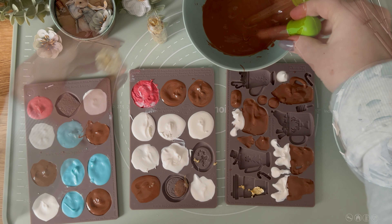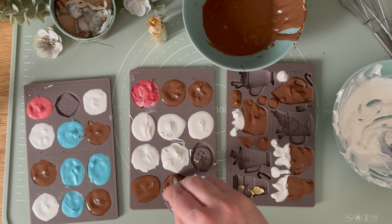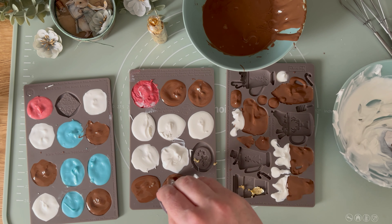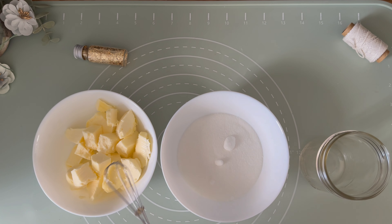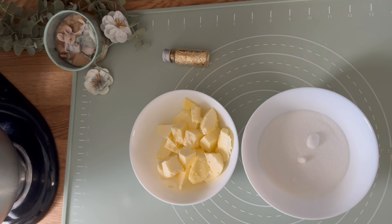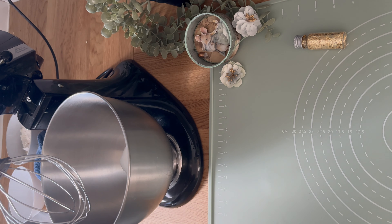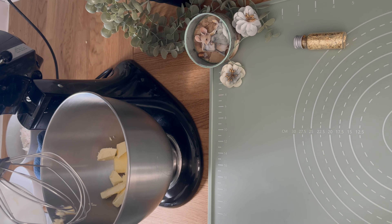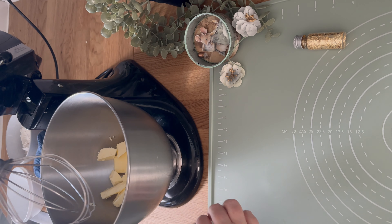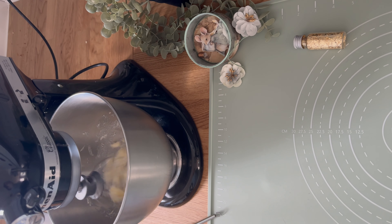All our homemade pretty chocolates are done. Now it's time to put them in the fridge and let them solidify. We are going to jump into the second part of this recipe, the cakes. Here are all the ingredients you need. Mix exactly half a cup of very soft butter and half a cup of sugar with an electric mixer until the mixture becomes light and fluffy.